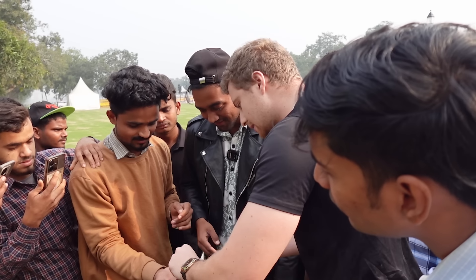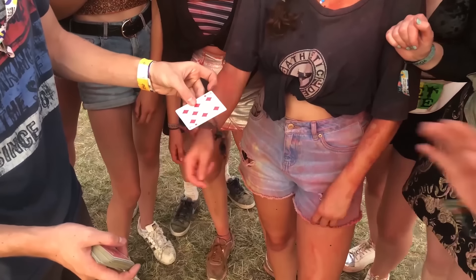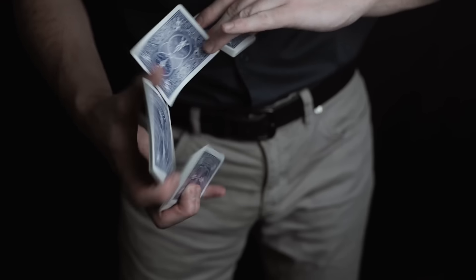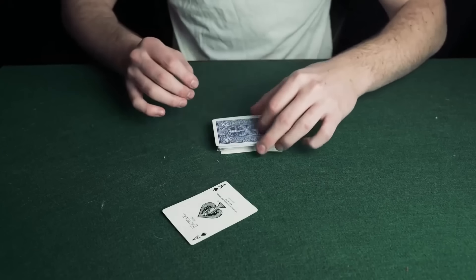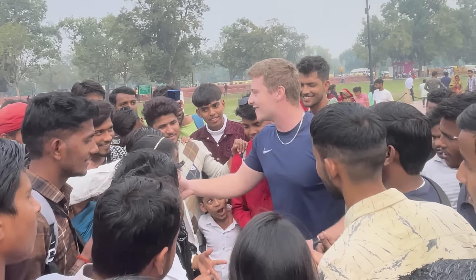Very quickly before I teach you this trick — if you want to learn some of the greatest tricks and sleights ever created, and tricks that are simply too good to reveal here on YouTube, then please check out my course Card Magic Pro. Inside I teach you everything you need to know about card magic, from the very basics of holding, cutting, and shuffling cards all the way up to the best card tricks ever created. It's the most popular card magic course in the world with thousands of reviews, and it will teach anyone card magic in the fastest way possible. It also helps support the channel, so if any of that sounds interesting please check it out via the first link in the description.